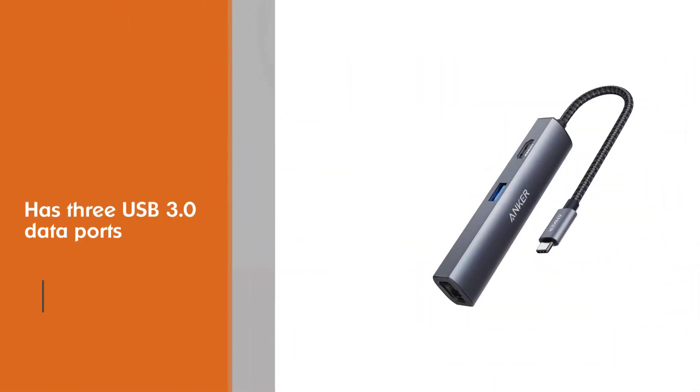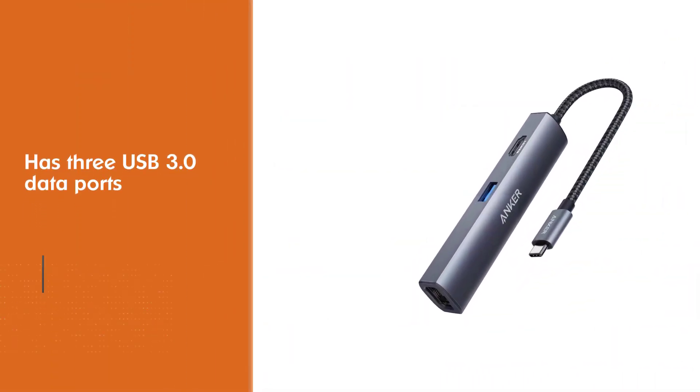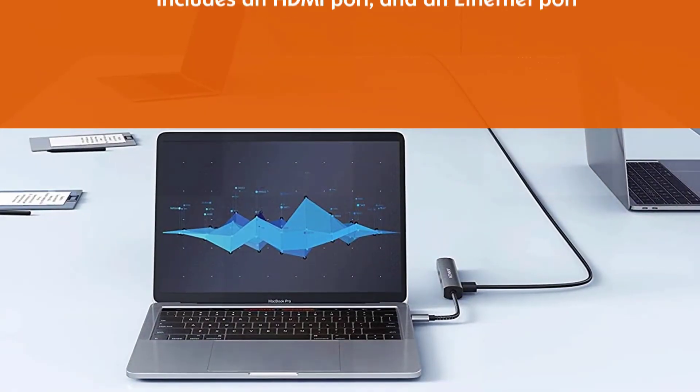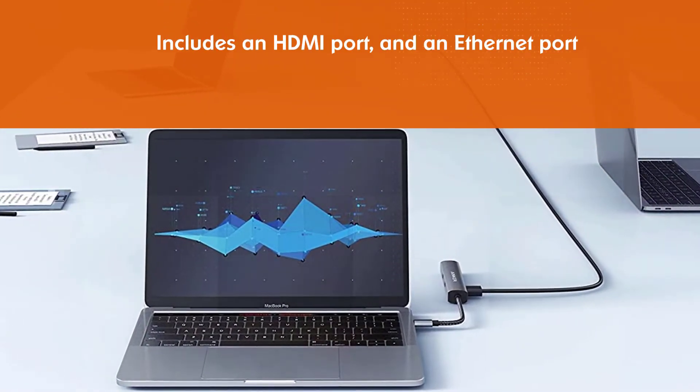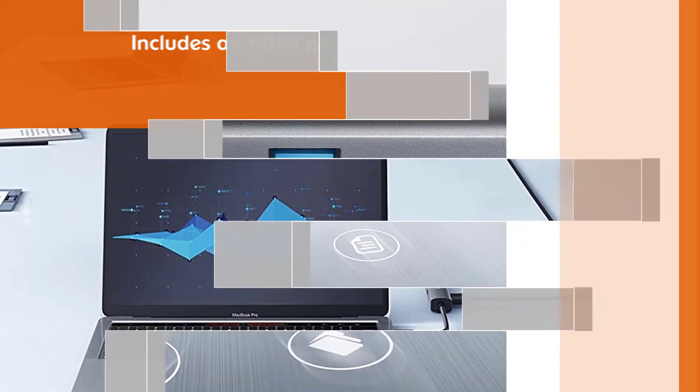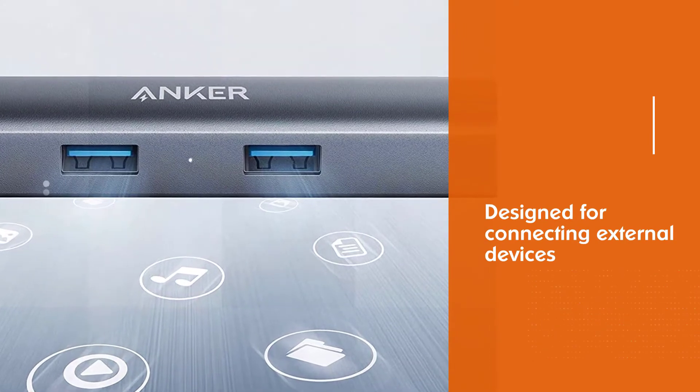It also comes with a convenient pouch to protect your hub on the move. The USB 3.0 ports are data only and aren't intended for charging — they are designed for connecting external devices such as a hard drive, mouse, or keyboard, and will quickly transfer files to or from your laptop.